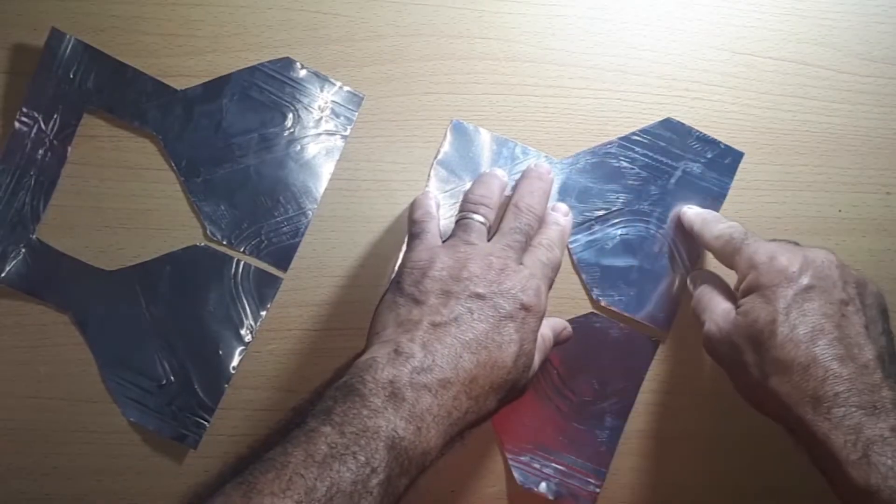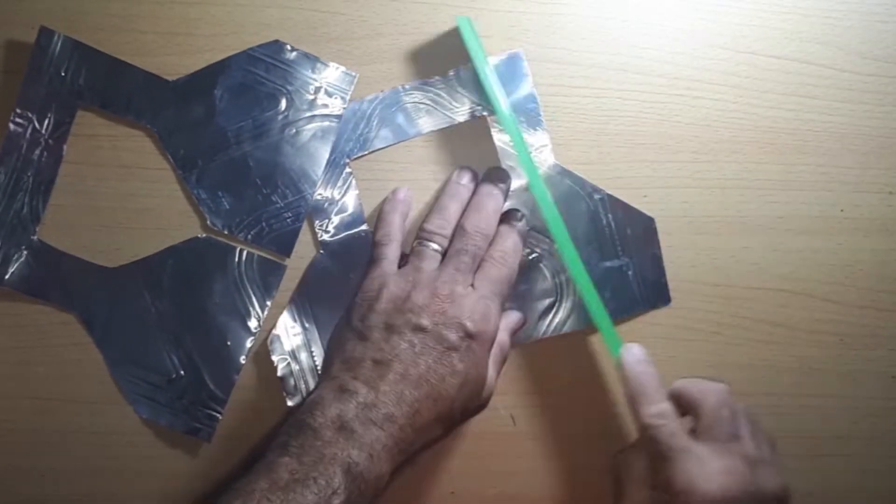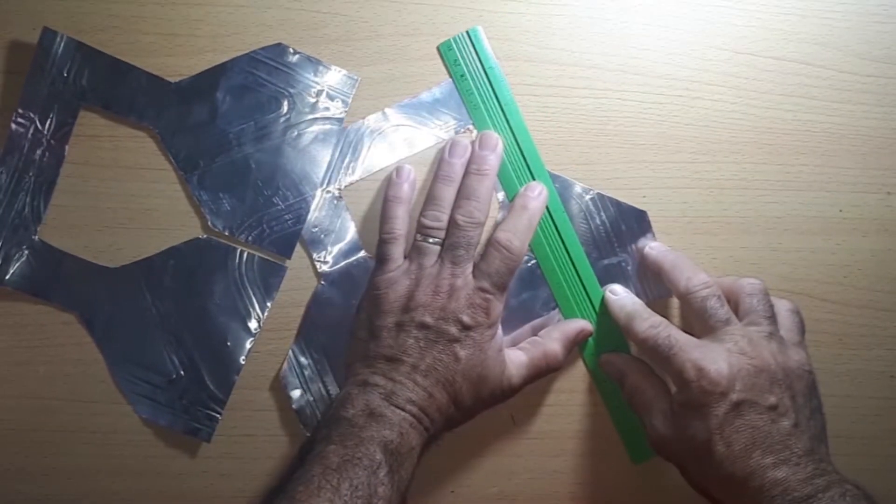You will get two dipoles. With a ruler, you should bend the ends of the dipoles.